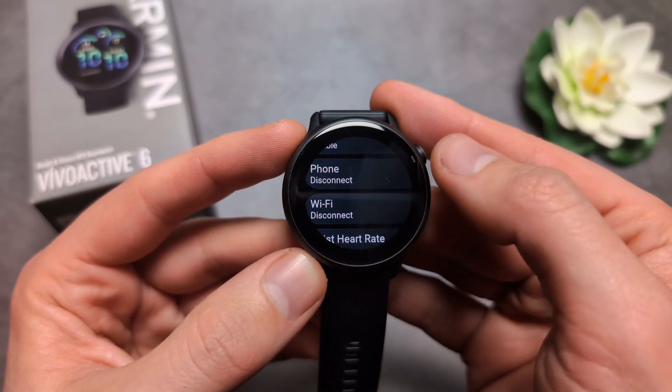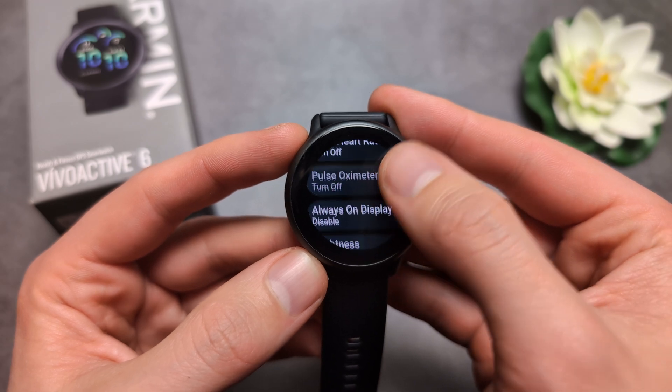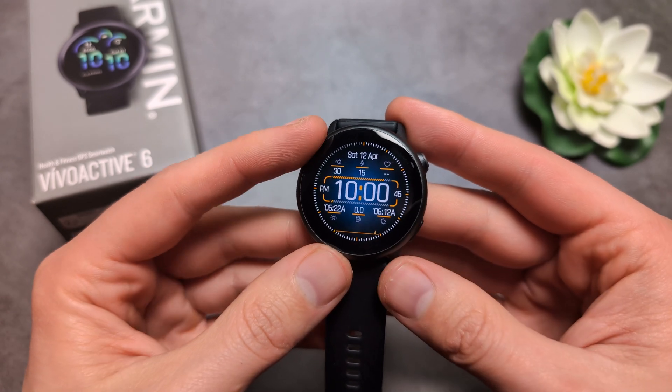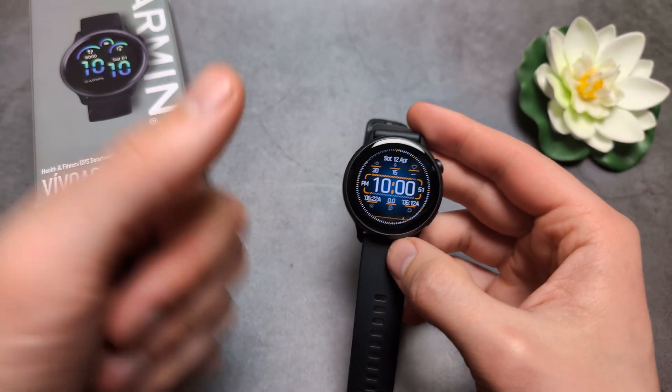If you still want your phone connection and notifications, make sure to enable those here. These are some things you can change, and it's pretty easy. I still have my battery saver on but without the battery saver watch face. Anyway, good luck.